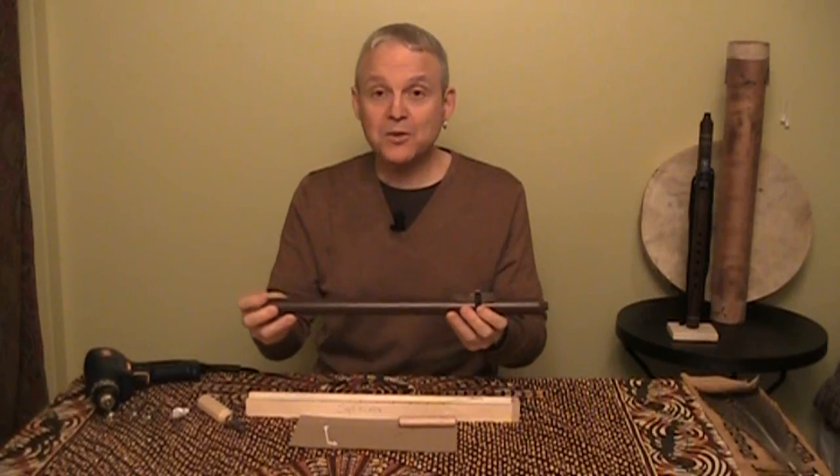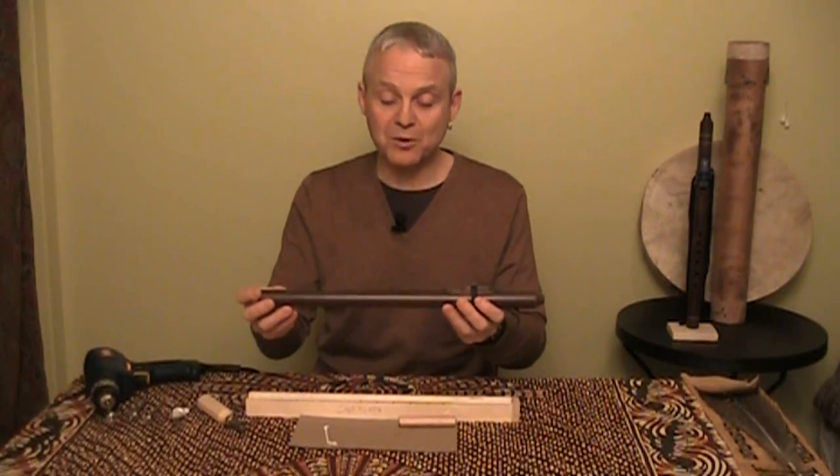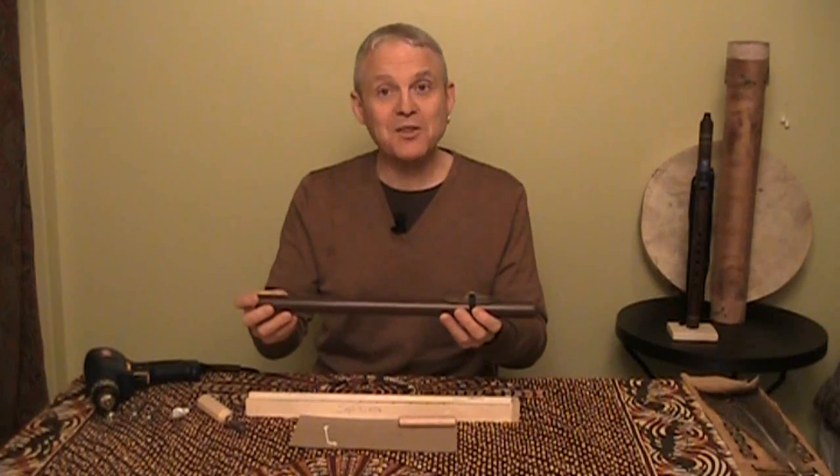There you have it — a tune-voiced mid-A flute, all with parts from NorthernSpiritFlutes.net. If you like what you saw and you want to check it out some more, go to www.NorthernSpiritFlutes.net. Thank you for watching.